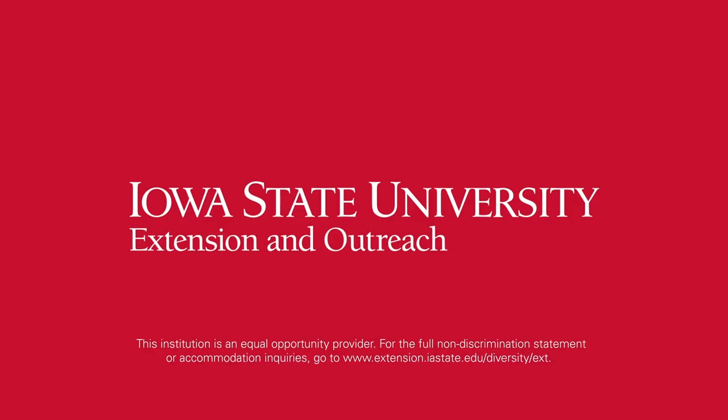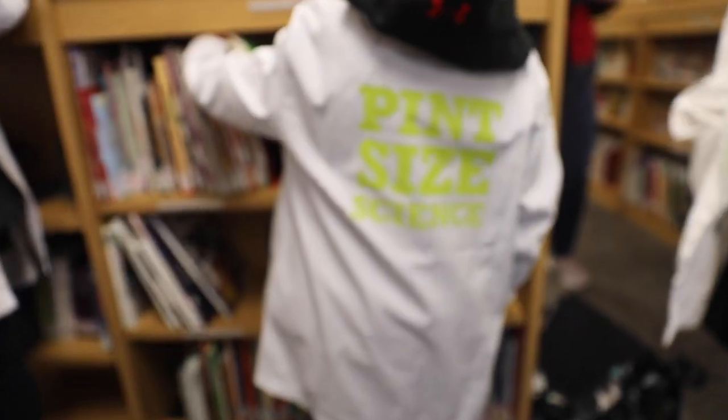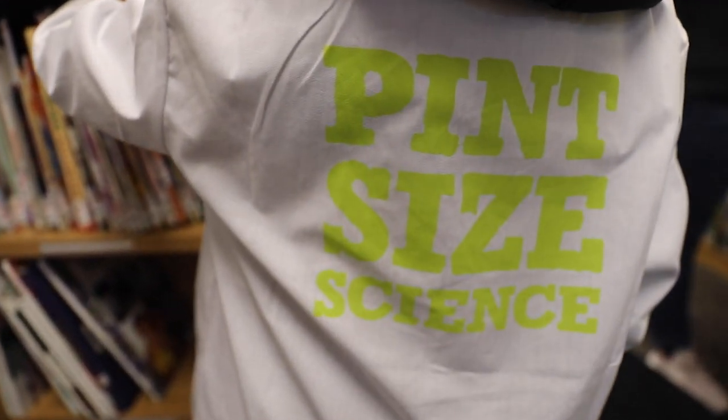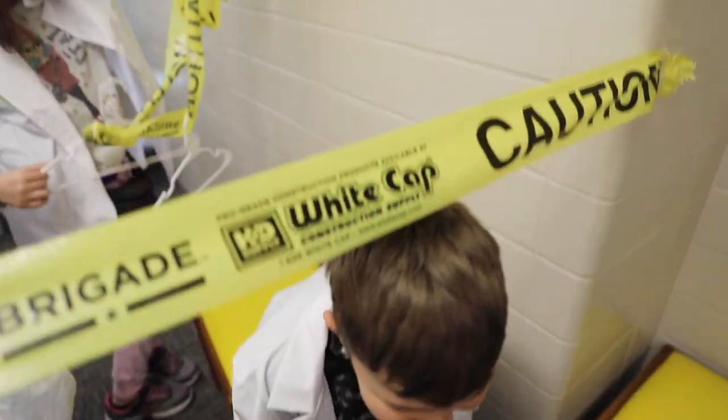One time we used caution tape to block this place off, but Mrs. Morgan just ripped it open because she said that she could not go under.